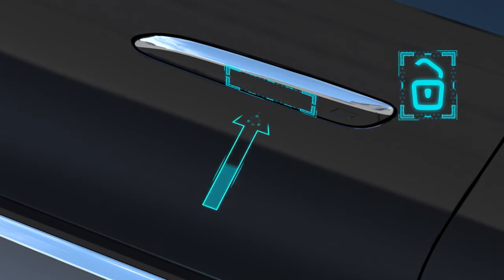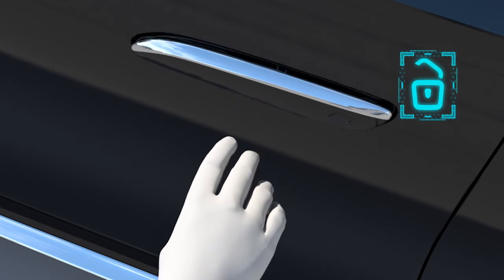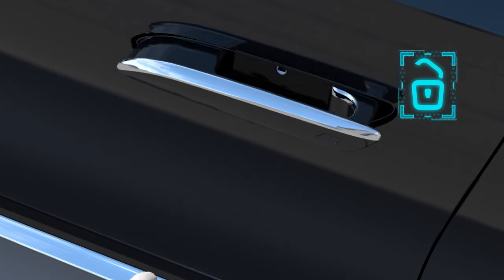You can also activate the extension of the door handles manually if the vehicle is already unlocked. In this case, there is no need to carry the smart key with you.